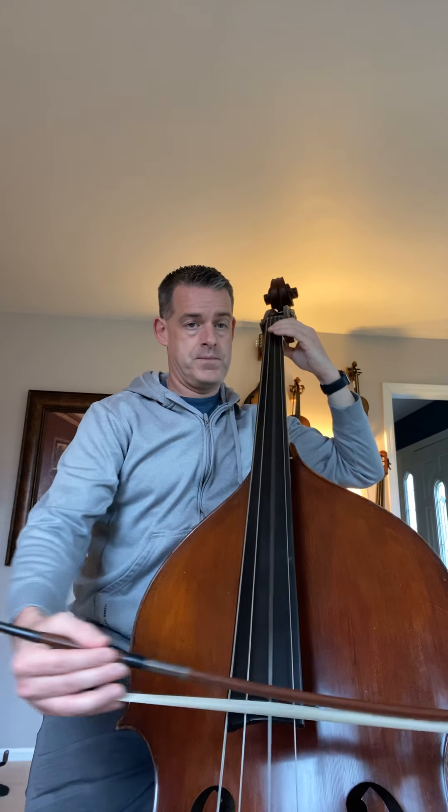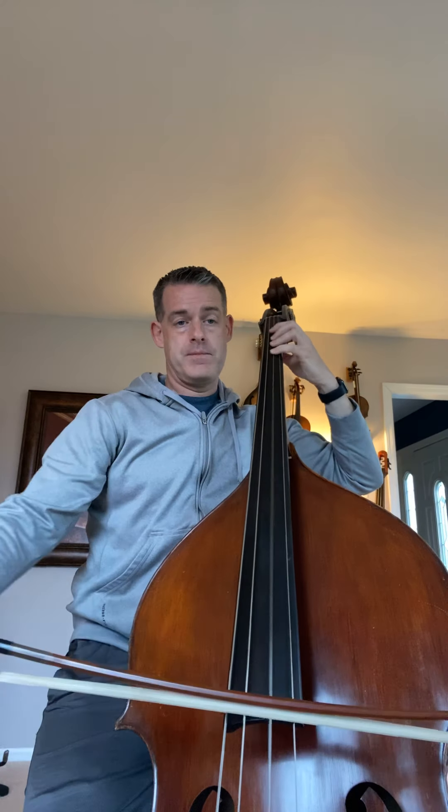Ready, go. E flat — half note. Four, F, open G. That's the easy one — we do the whole lesson today, so that'll be great. You guys are going to be awesome at that one.